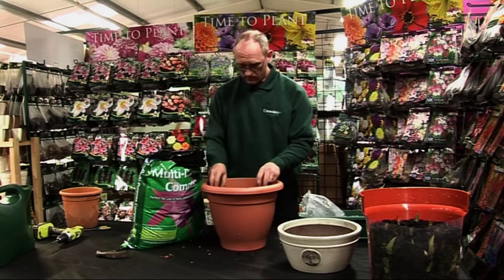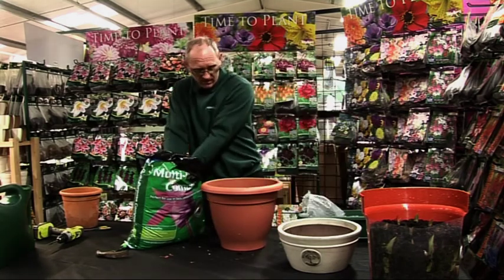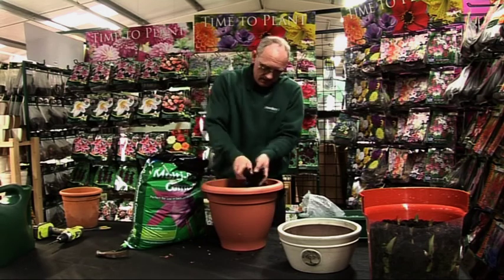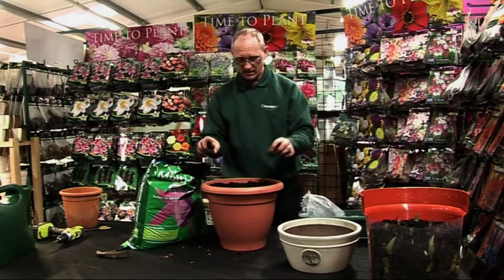Now we know where they are. What I'm going to do now is take the begonias out — you know where they're going to go — which will now cover these up carefully so that you don't knock them all down, and then with these two begonias which will go in either side,